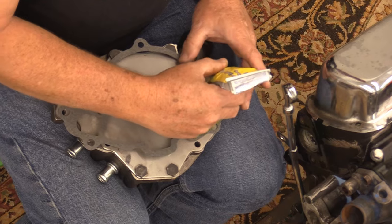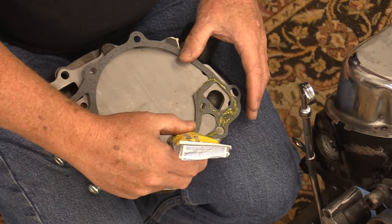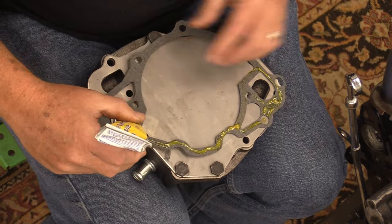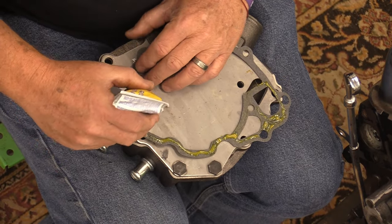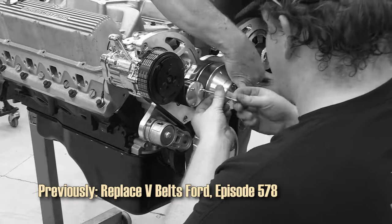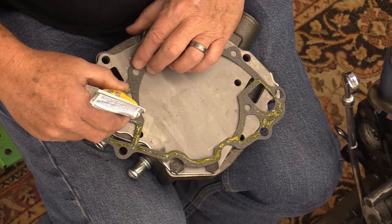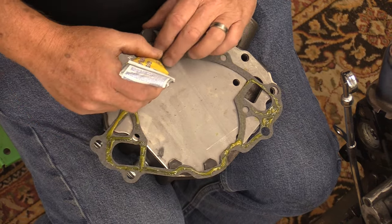This water pump is not going to stay in play on this engine. We have a CVF system that we're putting on this car that this engine is going into. If you want to see how that CVF stuff installs — it's wonderful by the way — check out the video that Darren's putting up. They have a ton of cool stuff, both in V-belt and serpentine for classic cars.